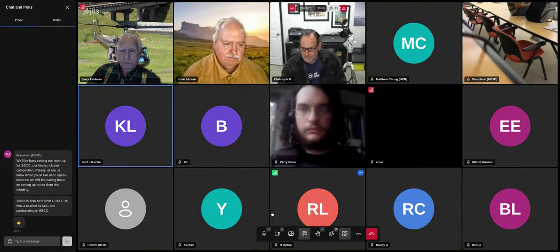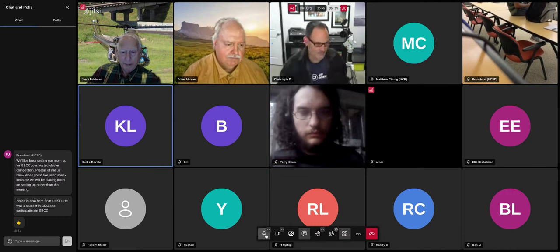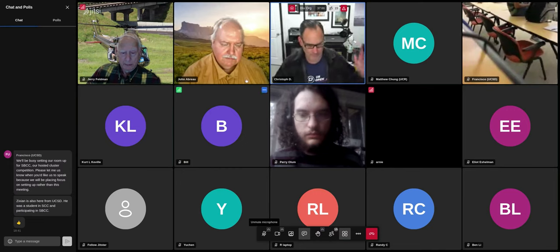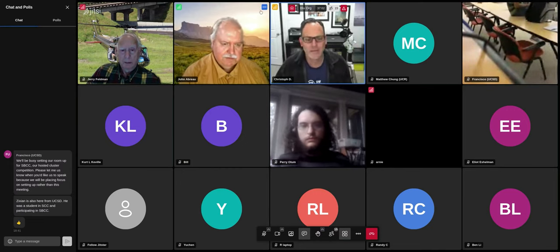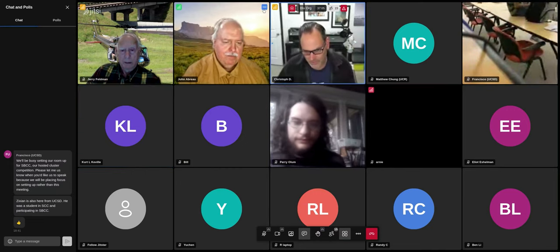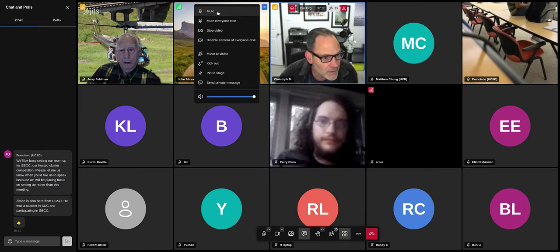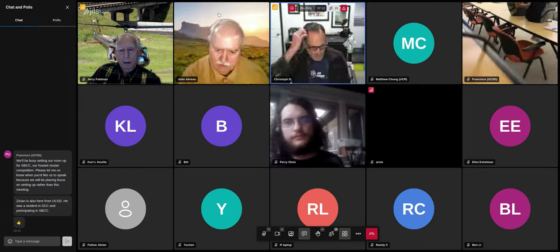We'll hand it off to Christoph. All right, and this is what, like 10 to 15 minutes of chit chat on what Bill asked me to do. Let me do a quick screen share.